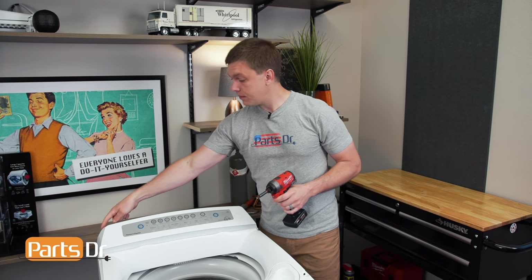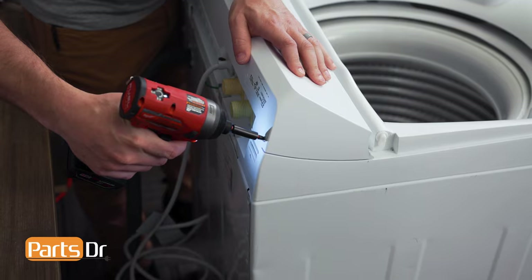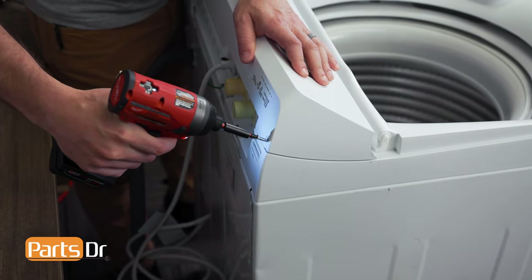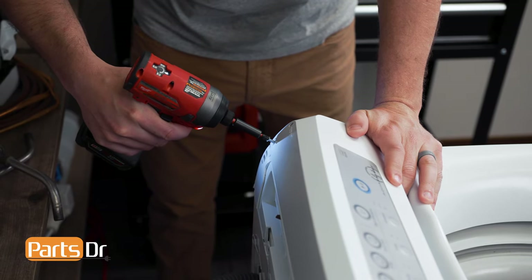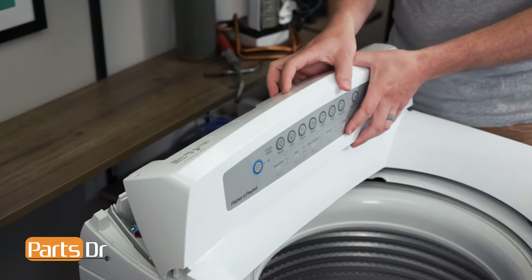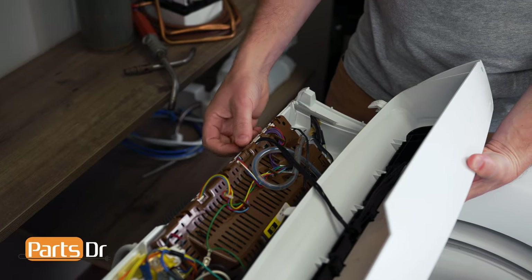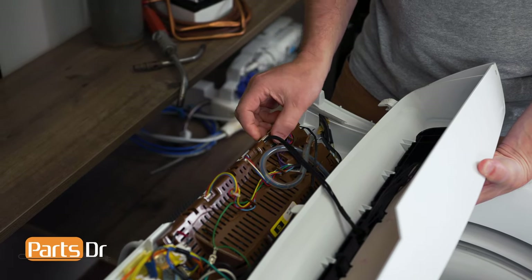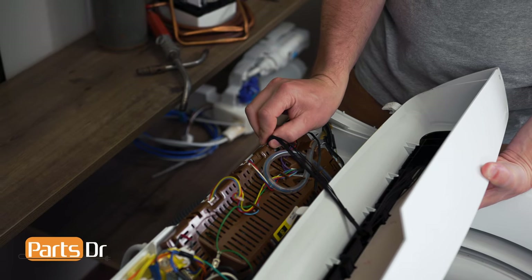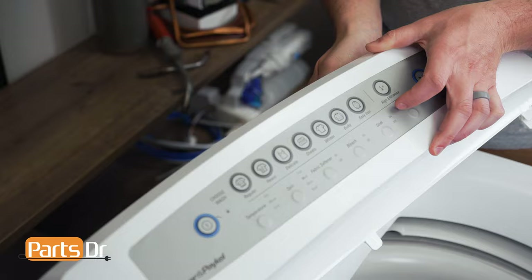With the lid removed, we'll next remove the two Phillips screws here and here on the backside of the control panel. With the two screws removed, you can now rotate the control panel forward and disconnect this electrical plug. Set the control panel aside.